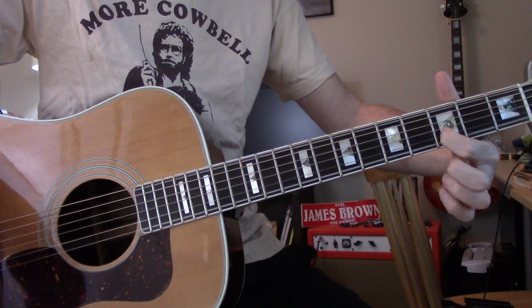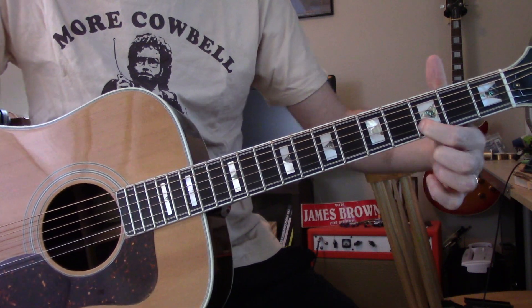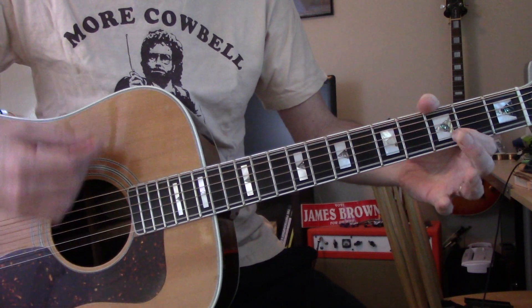Now that — that's all the way uncovered except for the B at the third fret.